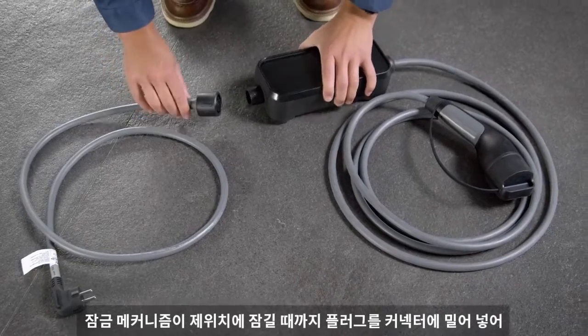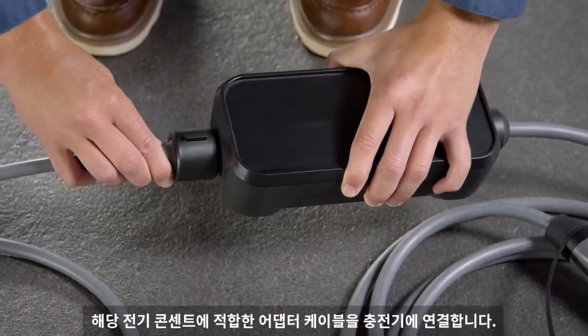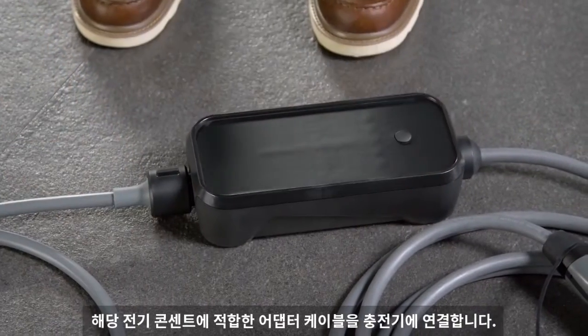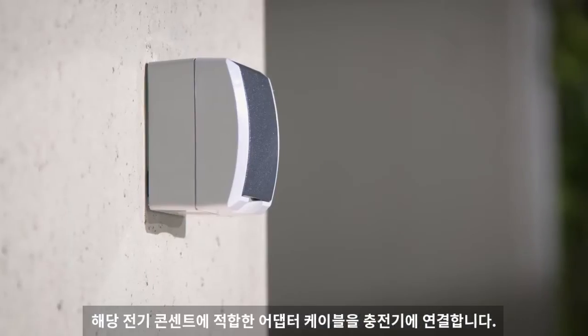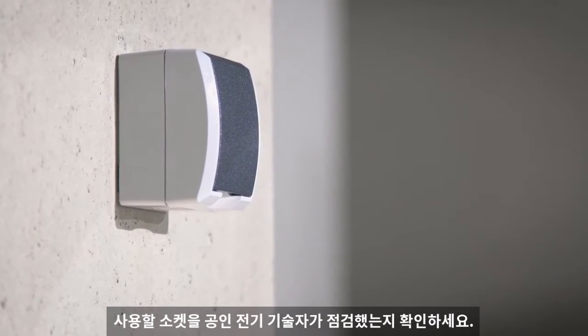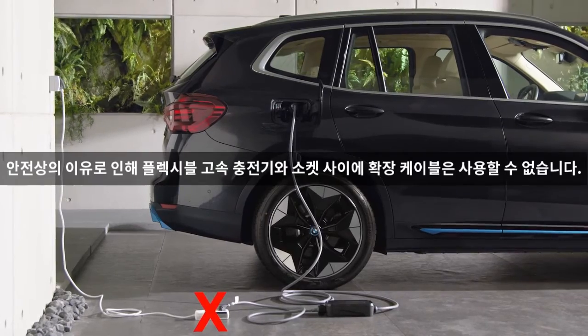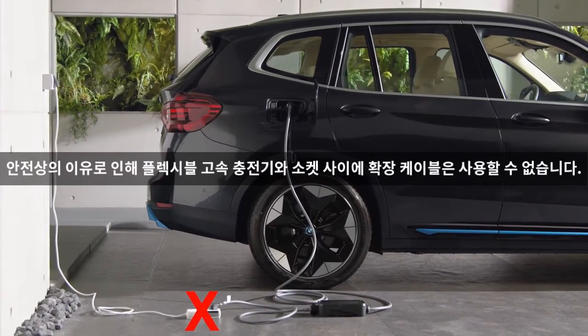Connect the adapter cable suitable for your electric outlet to the charge unit by pushing the plug onto the connector until the locking mechanism snaps into place. Make sure the socket you wish to use has been checked by an authorized electrician. For safety reasons, it is not allowed to use an extension cable between the Flexible Fast Charger and the socket.